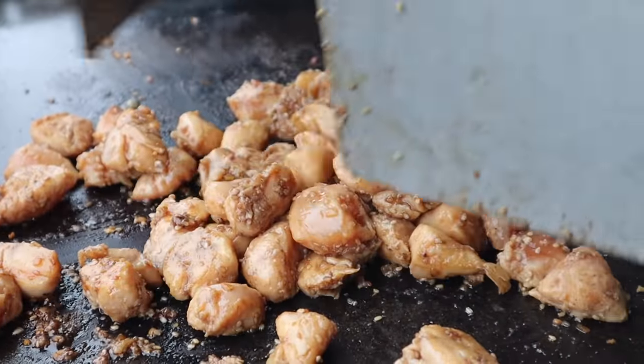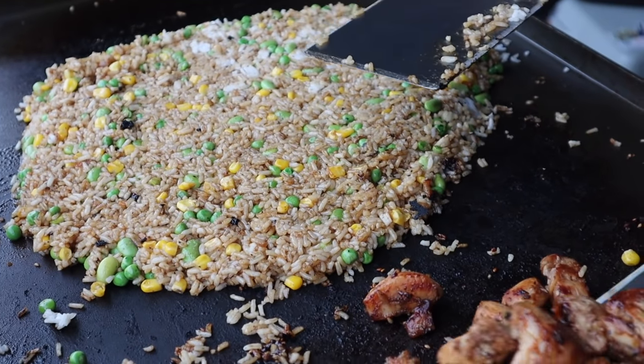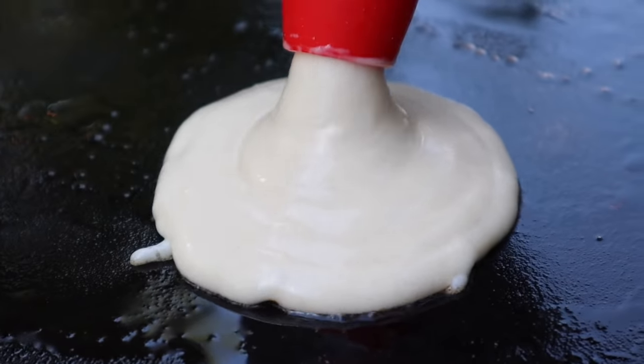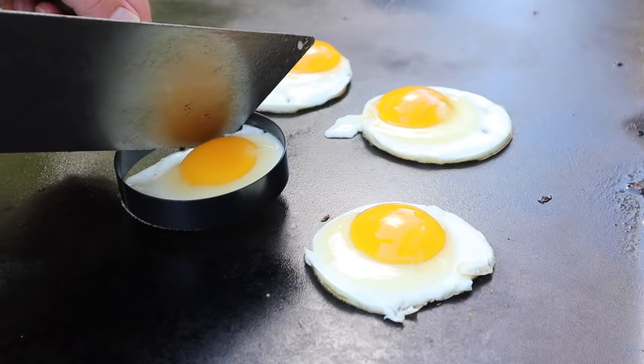Hey guys, welcome back to another More with Moro's video. Today's video is going to be all about the Blackstone. I'm going to be sharing with you guys so many different recipes that you can try on your Blackstone. If you don't have one, I definitely suggest getting one.